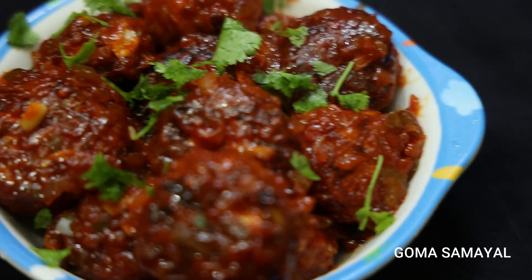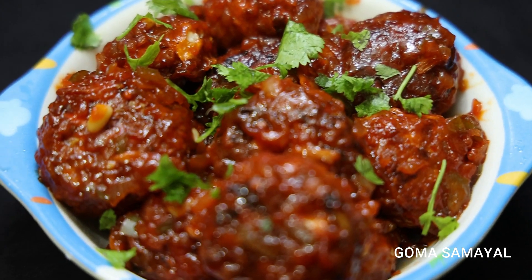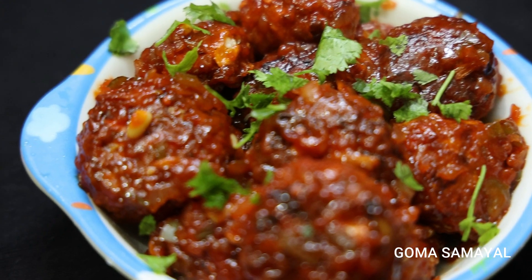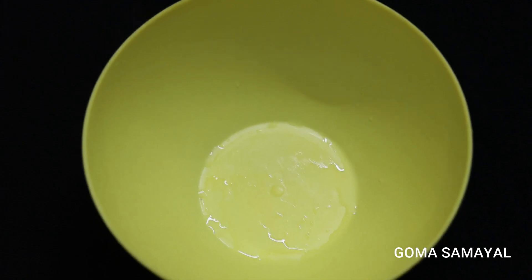This is very easy to eat. You can eat the hot dogs in the house. You can eat it as a snack or with a variety of rice. Try it — let's start in a mixing bowl.